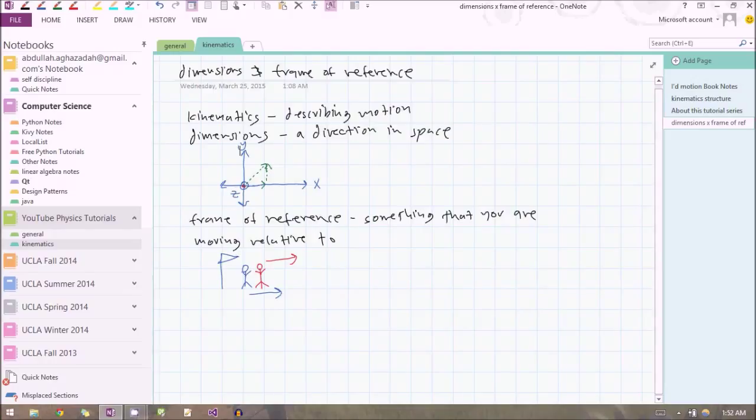We also talked about the frame of reference — basically the point relative to which you describe your motion. In terms of our coordinate axes, the origin is your frame of reference. So the coordinate axes serve two purposes when describing motion: they describe your frame of reference and your directions, and you get to pick both. When you're only moving in one of the dimensions — only the x, y, or z — we call that one-dimensional motion. We're going to be talking about one-dimensional motion in the next video. Thank you for watching, and I'll see you in the next tutorial.